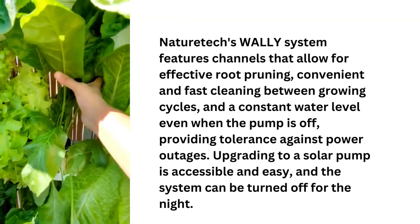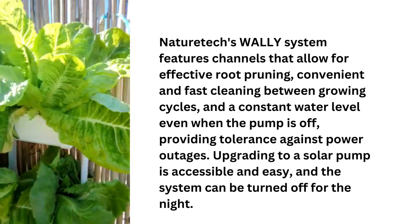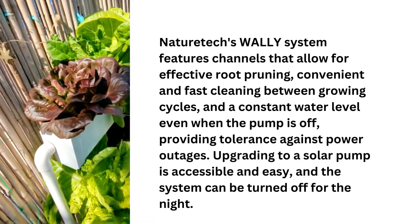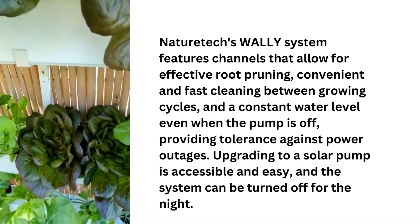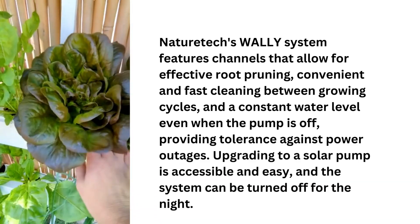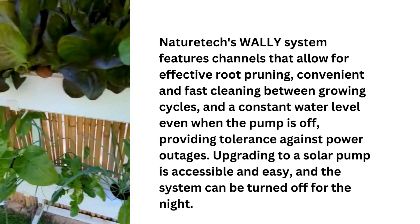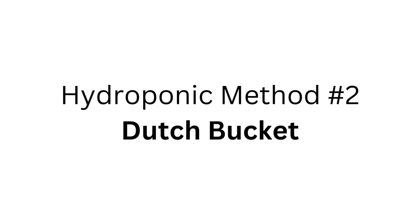Nature Tech's wall hydroponic system features channels that allow for effective root pruning, convenient and fast cleaning between growing cycles, and a constant water level even when the pump is off, providing tolerance against power outages. Upgrading to a solar pump is accessible and easy, and the system can be turned off for the night. Hydroponic method number two: Dutch Bucket.